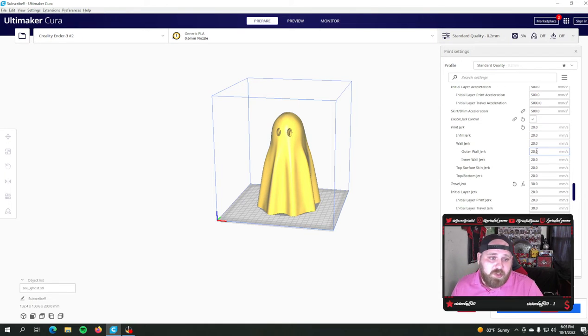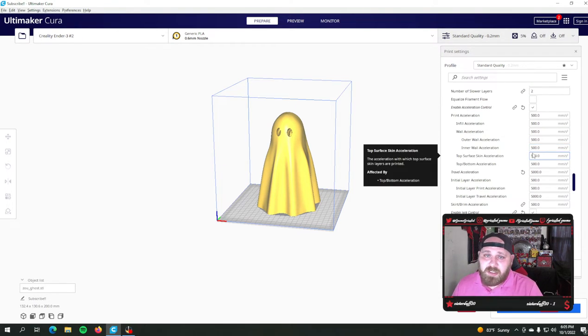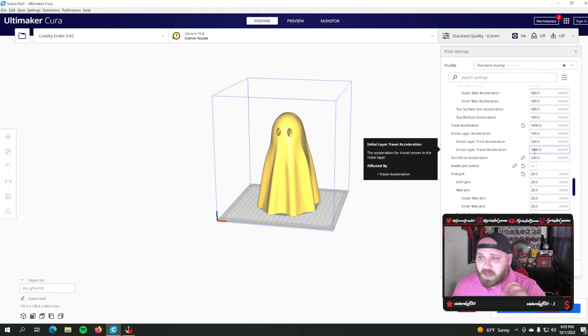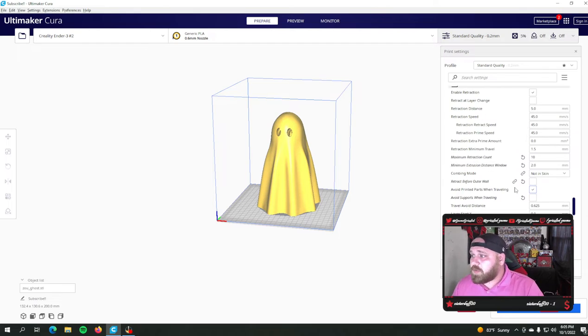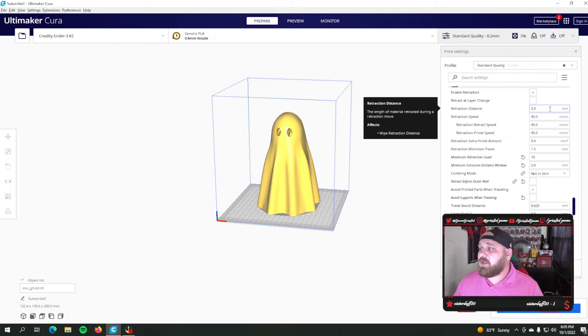I have all these acceleration setting changes — I really don't know how much they help because on the Ender 3 V2 it's a limited machine, but the settings are still the same just to try to make that travel time as fast as possible. Jerk settings are still the same. Retraction on my Ender 3 V2, I'm running about 5mm of retraction — a little less than the 6mm I was running before. I run about 5mm of retraction on my Bowden tube machines at 45mm/s, and that's going to work well for most prints.